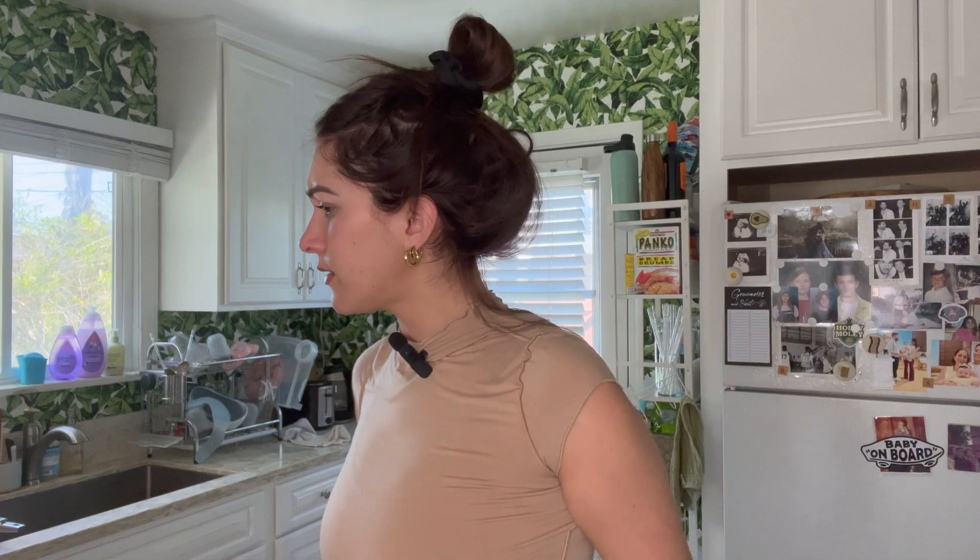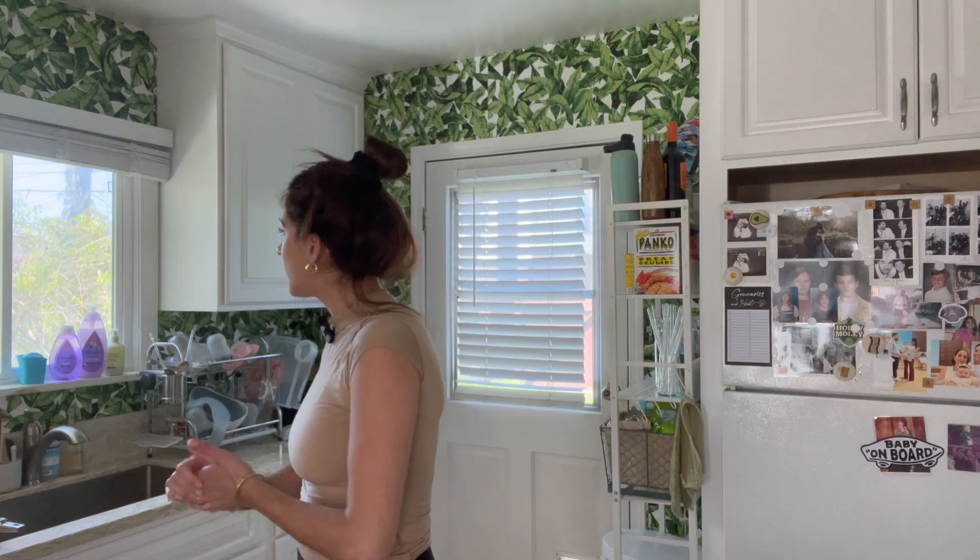First things first, we're gonna prep the sweet potatoes so we can put them in the oven — they're gonna take a minute and then we can do everything else. I'm gonna do them like you've seen me do them in the meal prep video. I just cubed them, olive oil, salt, pepper, in the oven at 375.